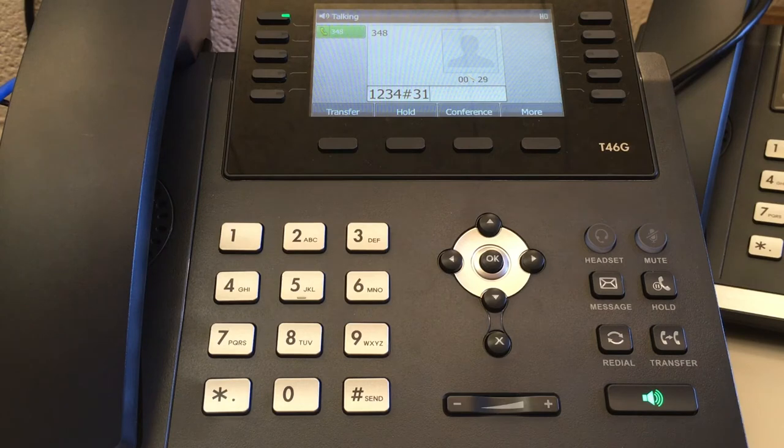The current greeting: Please leave a message after the tone. When you are finished recording, you may hang up or press pound for more options.